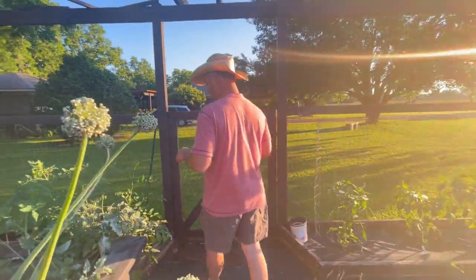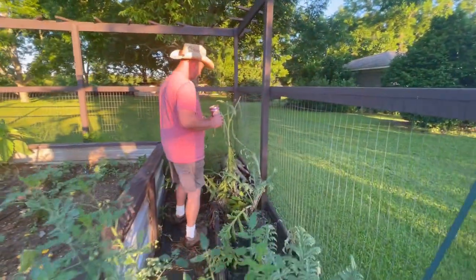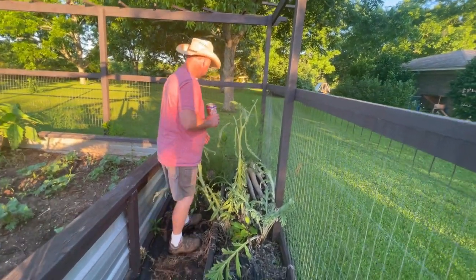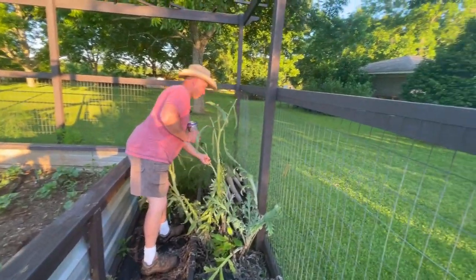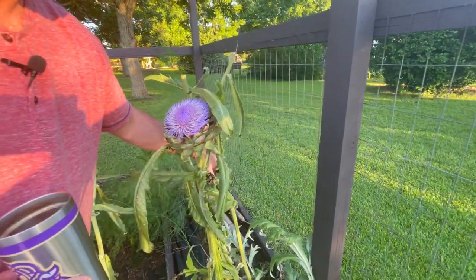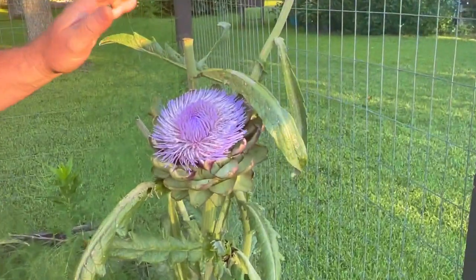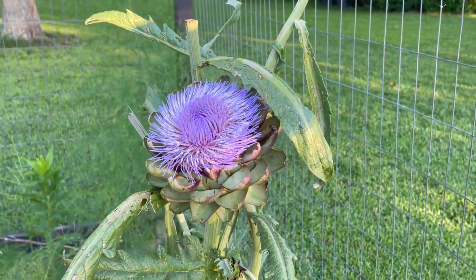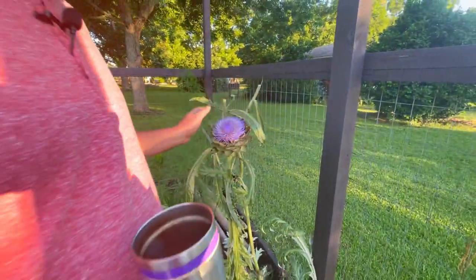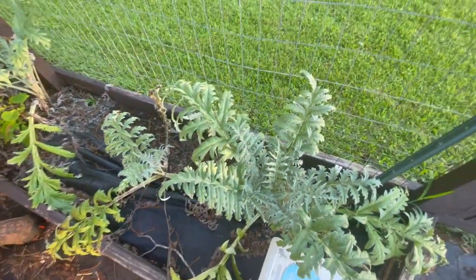Our artichoke that we had over here — we showed you a month ago — it's finishing up. When it finishes up all these leaves kind of die off, but look at this beautiful bloom that started on that artichoke right there. We're going to stand it up and let the bees enjoy the pollen. These are really probably the most beautiful bloom in the whole entire garden. This is Green Globe artichoke, and these two right here are the purple variety — I can't remember the name of the purple variety.